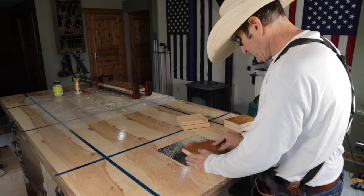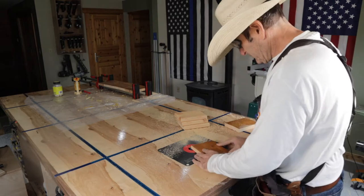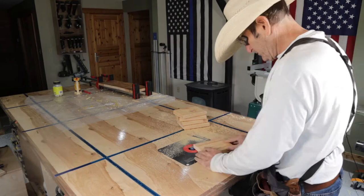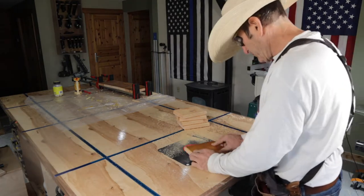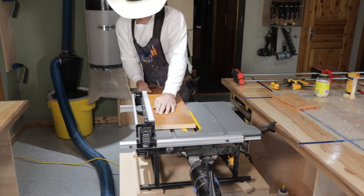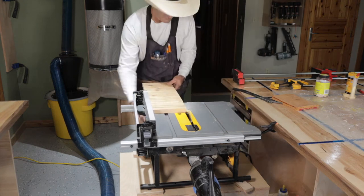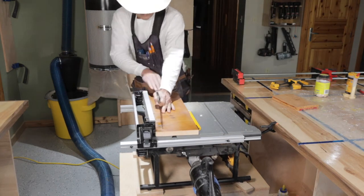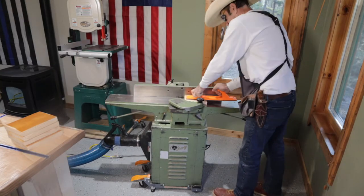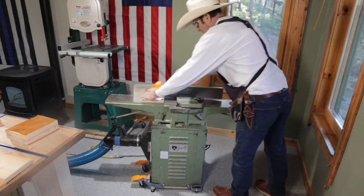Instead of having to sand off the old finish, I ran them through my joiner — that made quick work of it and it flattened them out real nice. I then took the laminated piece and ripped it down so it was nice and square, and ran the small pieces through the joiner too, cleaning them all up and getting the old finish off.